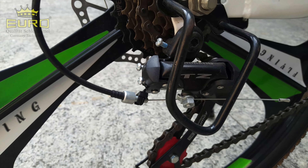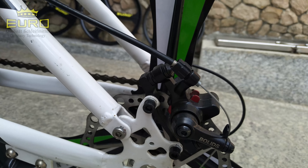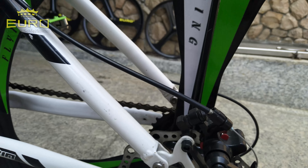Disini shifternya bisa teman-teman lihat. Tentunya menggunakan sistem rem dual disc brake — depan belakang menggunakan disc brake.